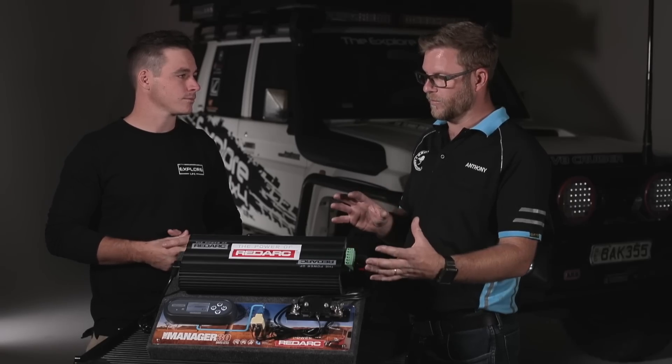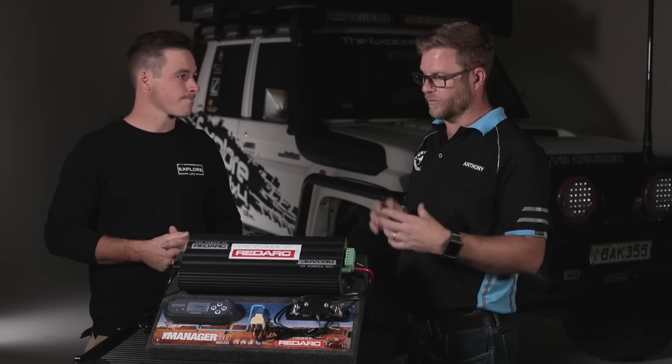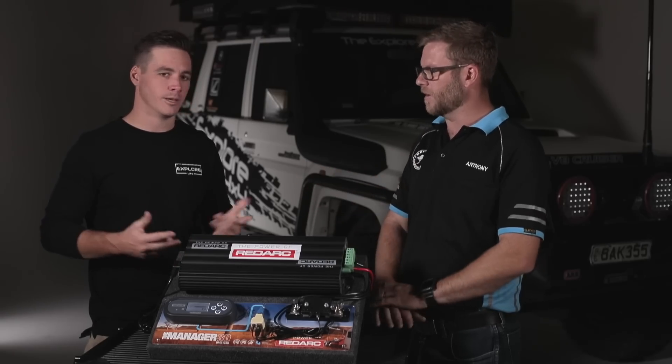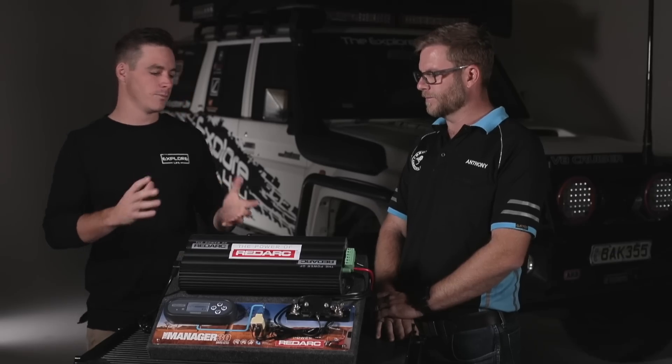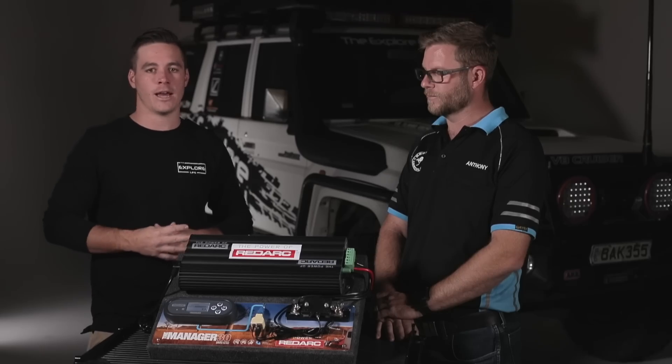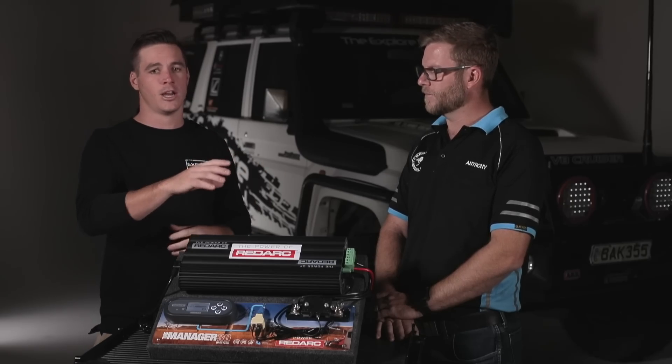From an installation point of view, the monitor can be installed anywhere in your truck because it comes with a really long lead that you can also extend. So you can have it right where you want it — you might put it at the back of your truck so when you're there at night you can see it.